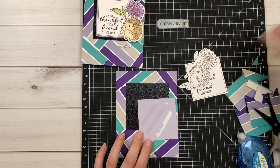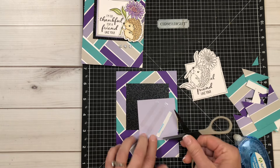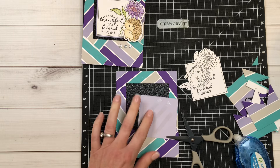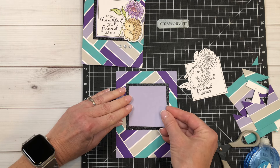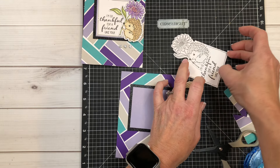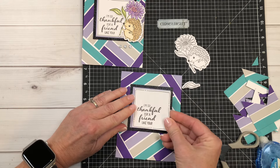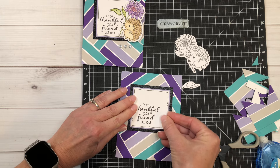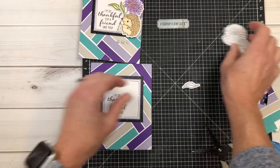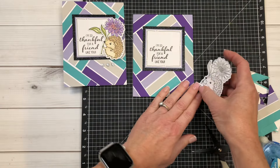You can either use a rub-and-remove eraser to get the extra little bit of adhesive off, or just use your fingers like I am — my rub-and-remove eraser is not handy at the moment. That looks great, and I may have to come back and fix that little piece with some glue, but for right now I am so pleased with that. Then we're going to go ahead and attach this little guy onto here, right here kind of up towards the top just like that, attaching this with some score tape.